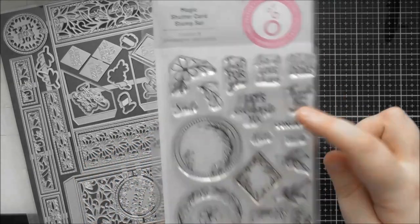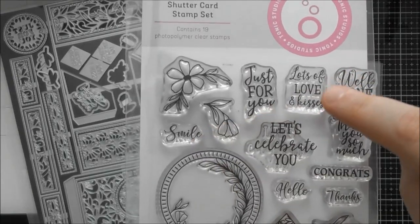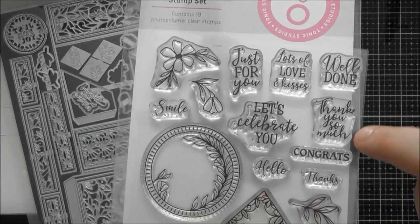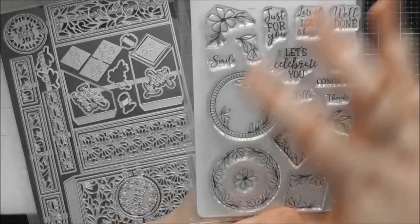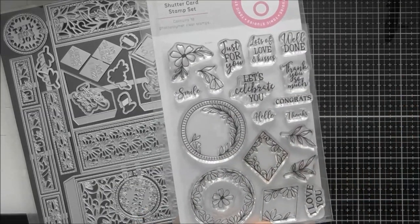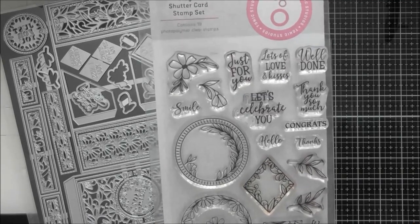Going through all the sentiments: Just For You, Smile, Lots of Love and Kisses, Well Done, Let's Celebrate You, Thank You So Much, Congrats, Thanks, Hello, and I Love You. There isn't actually a Happy Birthday, but you've got loads of other sentiments that will work for all sorts of different occasions.